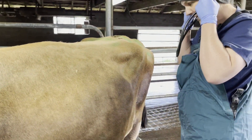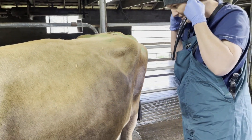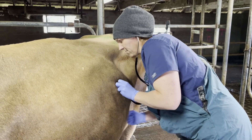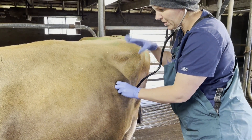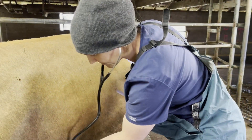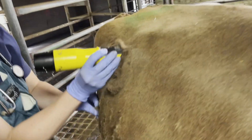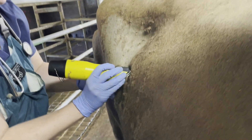She definitely has an LDA, and when you blotter you can hear it splashing. If we do that you can hear it go clink clink clink. She's prepping the surgery site right now.